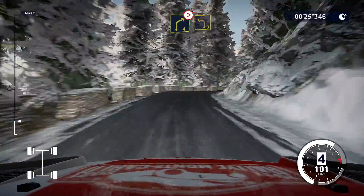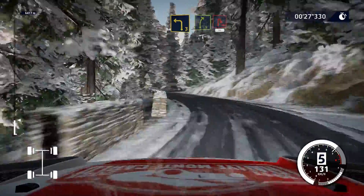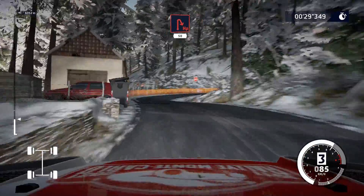Right 4, tightens, into left 3, short. Into right 5, short, 20. Caution, hairpin right, 50.